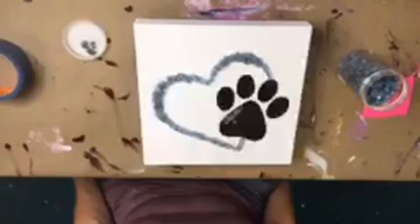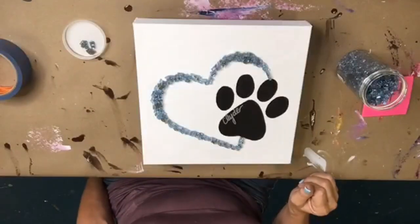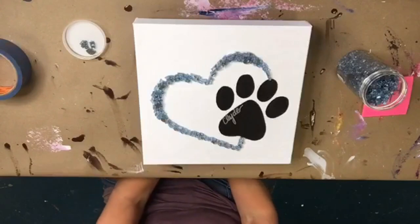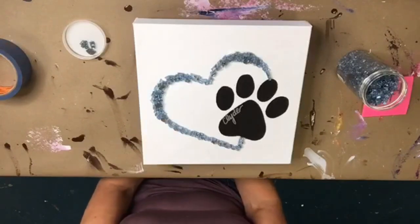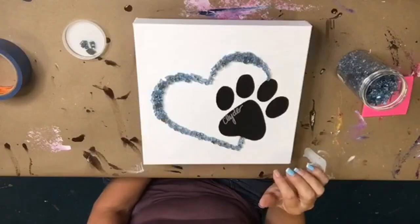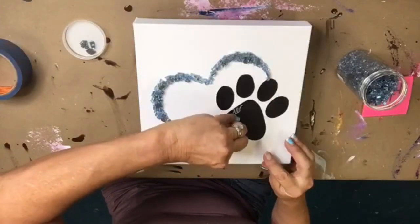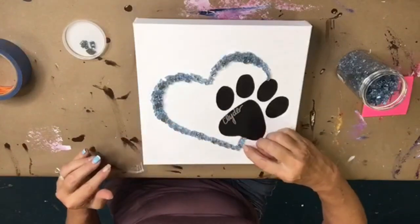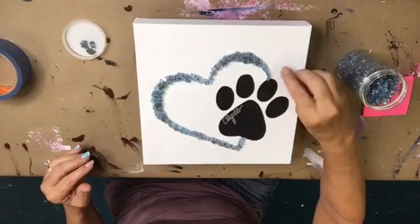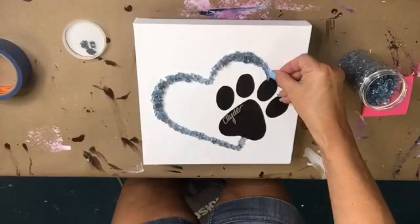Look how cute that is! I have my nose right on it — it's hard for me to see from this close. I need to stand up and take a peek. Let me look — yes, I see what you're saying now. We need to adjust this a little.